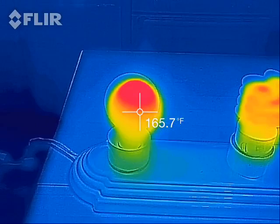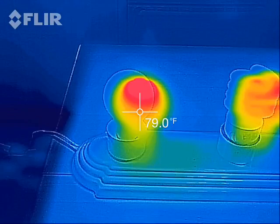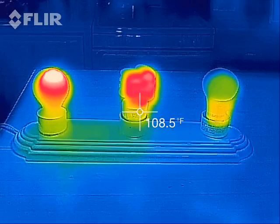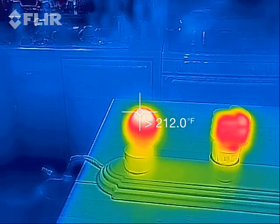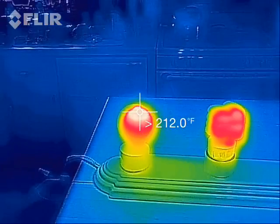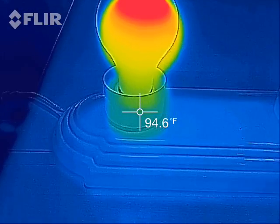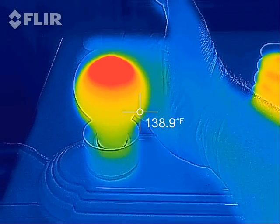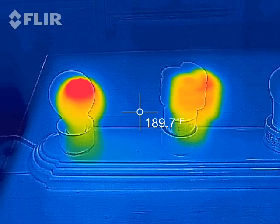Now on the other hand here's our incandescent bulb on the end, and if I get all three bulbs in the shot at the same time you can see that the white hot on the top is very hot — clocking in at over what this meter can read compared to the other bulbs. Even the base of it, just the metal collar that goes around the bulb, is fairly warm to the touch. This really radiates out some heat and I can only touch that bulb for just a moment without getting burned.